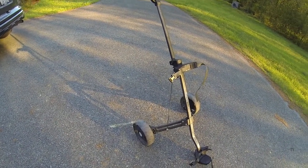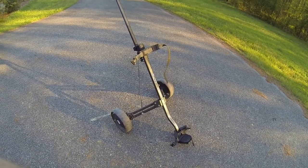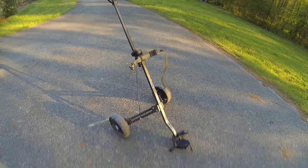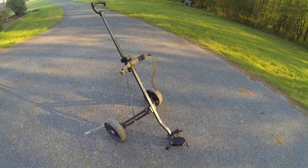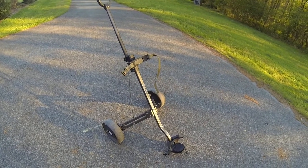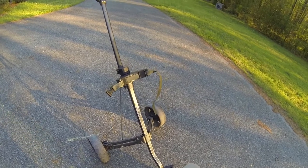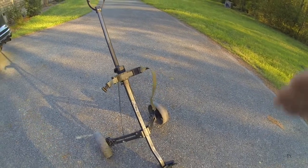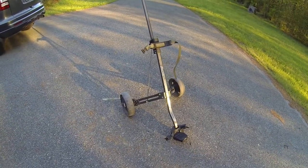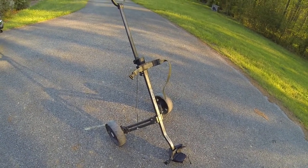Hey YouTubers, this is my solution to getting a double bull chair, bow, and aerosol into the woods. This is a bag boy designed by the manufacturer to carry a golf bag, so I picked it up at the dump.